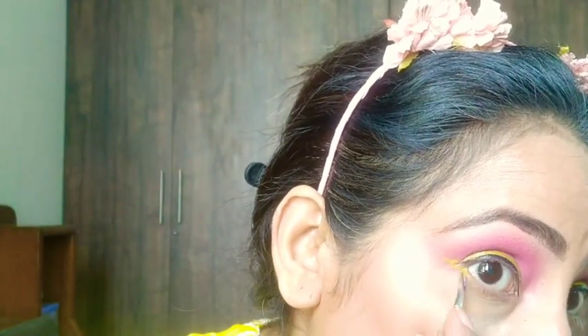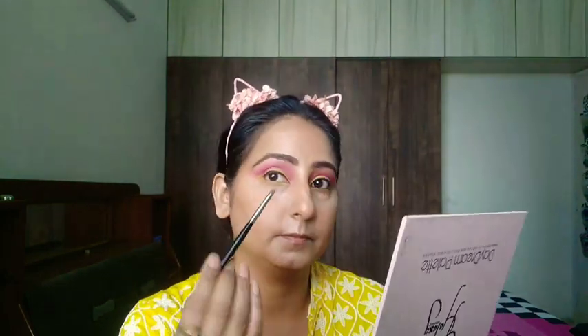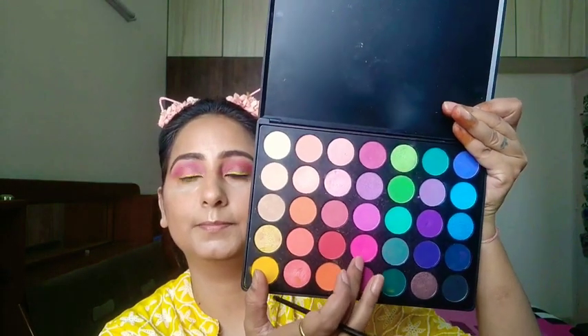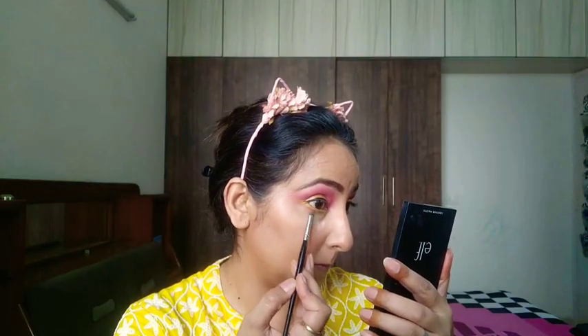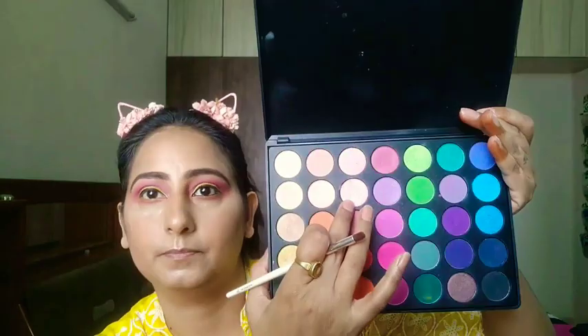Again I'm taking the same Glitter Galaxy palette, the same yellow color I used for the eyeliner, and I'm putting that color on the outer line of my waterline. Coming back to the Morphe 35B palette, I'll take the neon pink color and apply it below the yellow color. I am using the Sugar Kajal pencil for my waterline to apply the kajal.